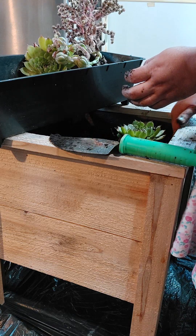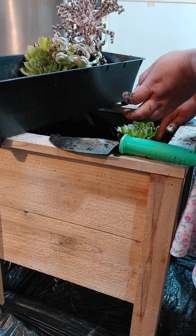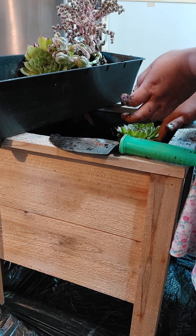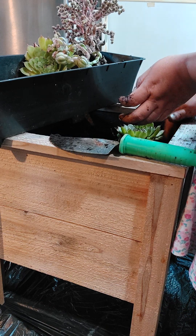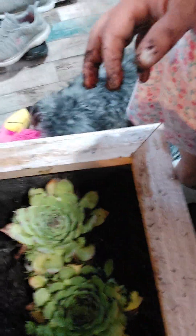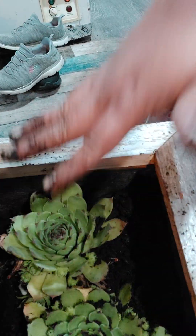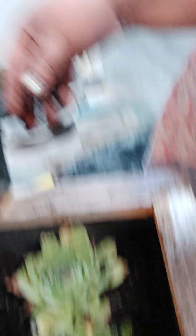I did put a lot of dirt in here because this is a big planter. So far this is what it looks like — just three in a row and they are different sizes, so I kind of went up and went down. I'm going to pause the video right now and come back to it once I'm done.